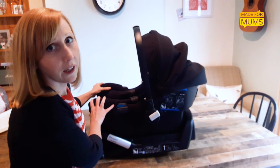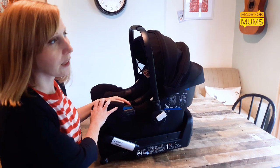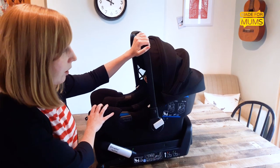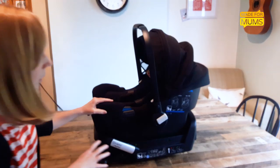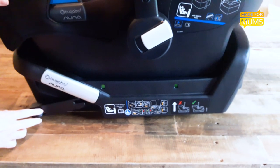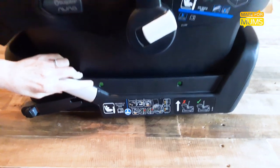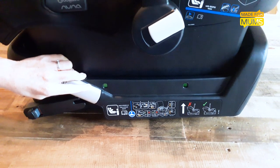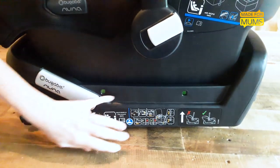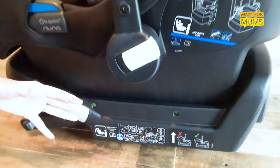Things to consider with the Bugaboo Turtle is the price — it's £219, which puts it at the higher end of the car seat market. Bearing that in mind, the indicators on the base are not electronic; they just switch from red to green to let you know the car seat's fitted correctly. Whereas with the Maxi Cosy Isofix base, the indicators light up green and you'll hear a beep, which can be really helpful at night or if you're in a rush.